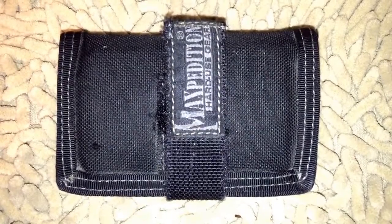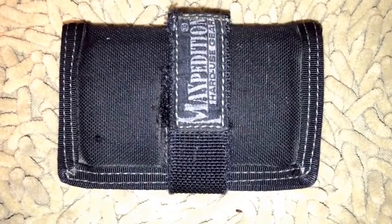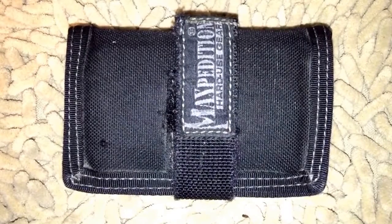I did a video recently on the philosophy between on-body versus off-body EDC. Obviously this wallet rolls into my on-body EDC most of the time, although it does every now and again live in one of my bags as part of my off-body carry system depending on clothes and all that. But primarily this is an on-body carry.